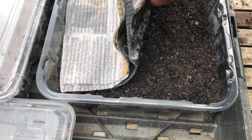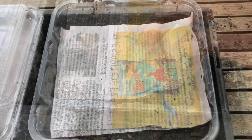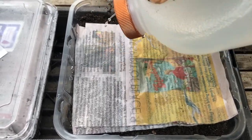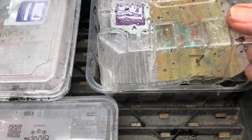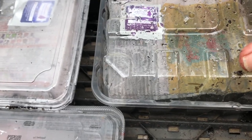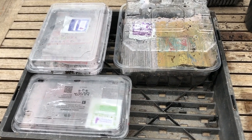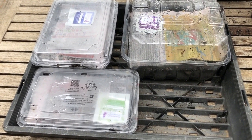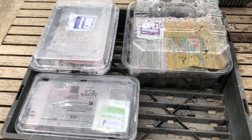Every two days, just lift the newspaper up and check that the soil is still moist. If it's drying out, add a little bit more water just on the newspaper. It's a good idea to put a label in the seed tray so you know what you're growing. We'll sit the cover over the top and put them in a shaded position where they're reasonably protected from the cold. Check them every second day just to make sure that they're moist.